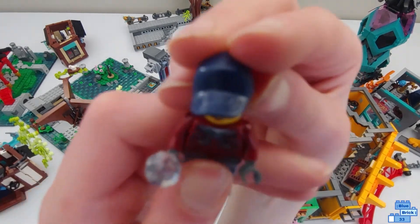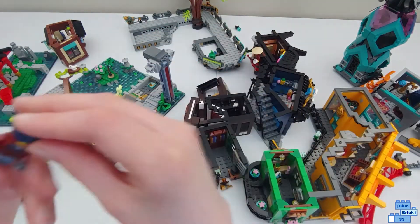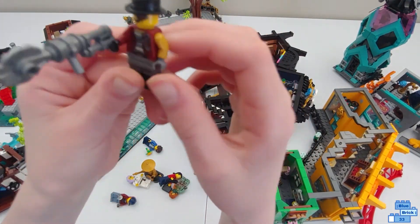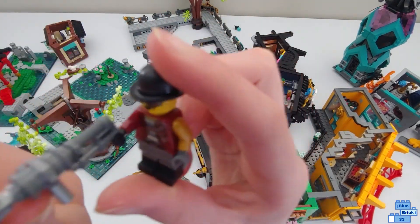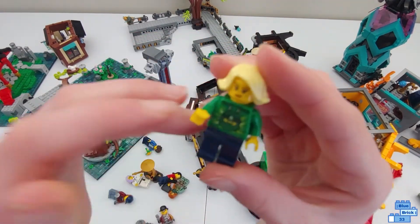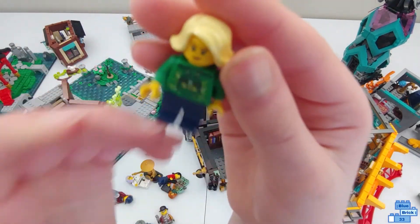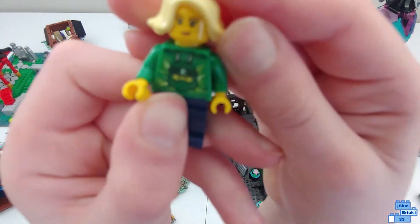Here is one of the thieves. She probably works for the mechanic. She has a diamond right here and a cool hat and hair combo. This is her regular face and her alternate face. Here's the mechanic — he looks pretty good with the hat, so no alternate face sadly. He has just a big weapon right here.